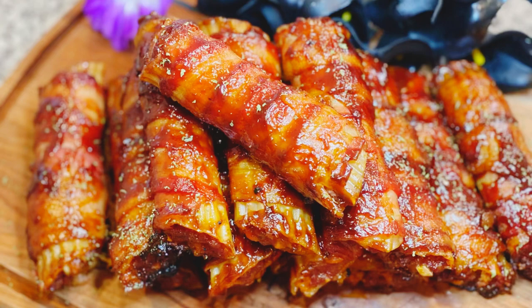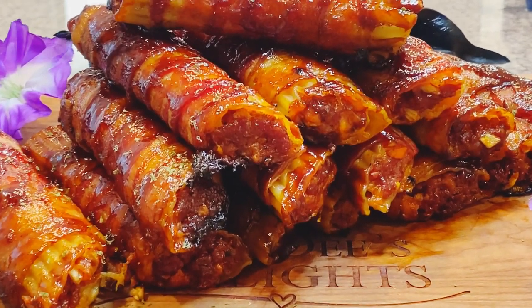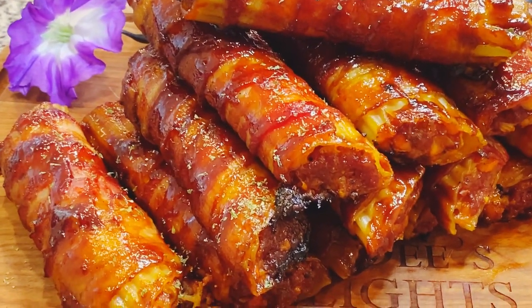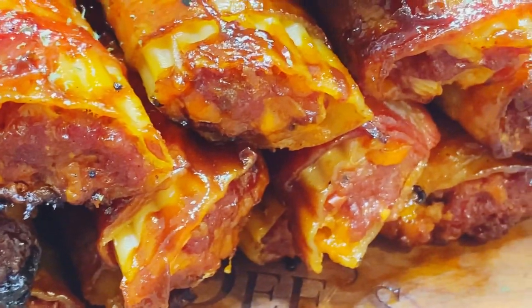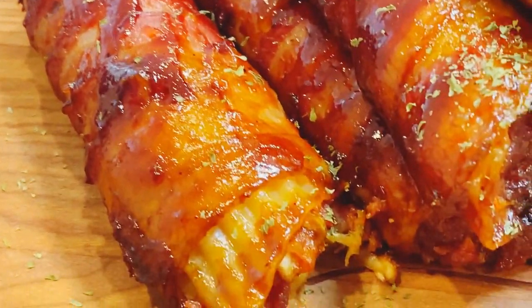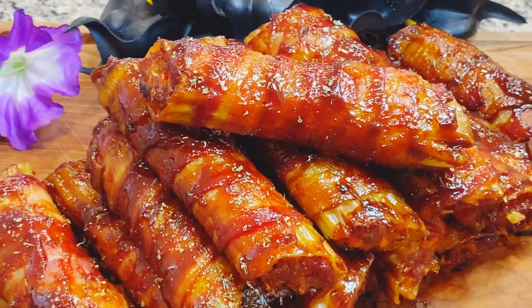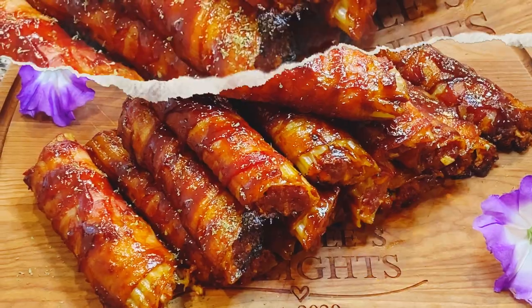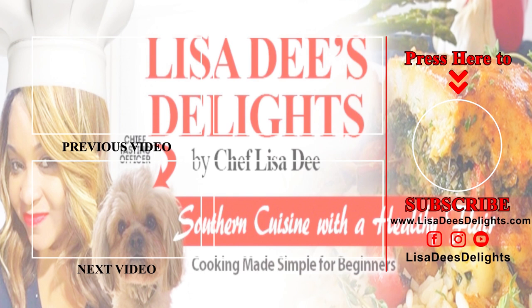Look at how delicious! This is the best part of football season, in my opinion. They really came out so good, y'all — you really got to try this recipe. Thank you to my Lord and Savior for always blessing me and the LDD family. Super yummy! Thank you so much for watching. God bless you, and always remember: when you cook from your heart with love, you can't go wrong. Have a delicious and delightful day.